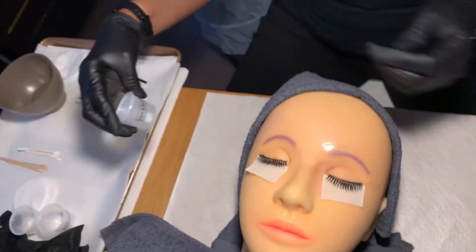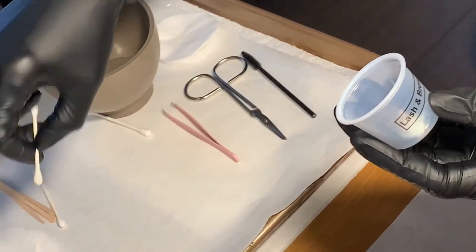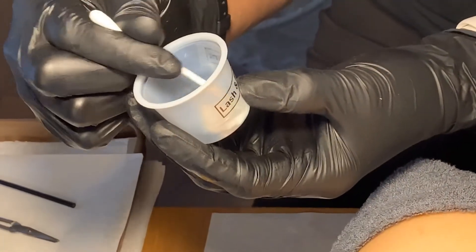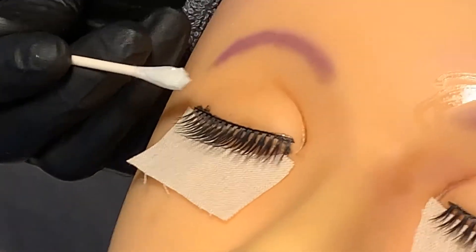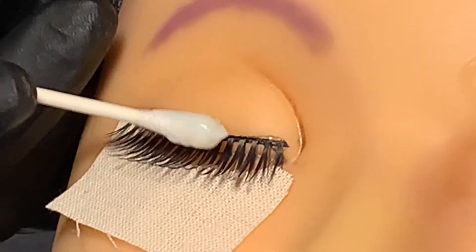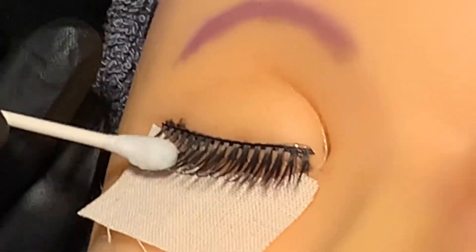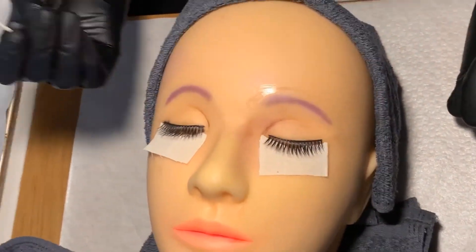I've mixed my lash and brow tint according to the manufacturer's directions. Now I'm going to apply the lash and brow tint by dipping my brush or cotton swab into the tint and removing the excess. I'm going to carefully apply the product to the lashes in a downward motion until lashes are evenly coated, ensuring not to get any product into the client's eyes. I'll let this process according to the manufacturer's directions and discard the cotton swab.